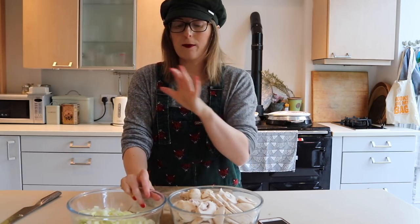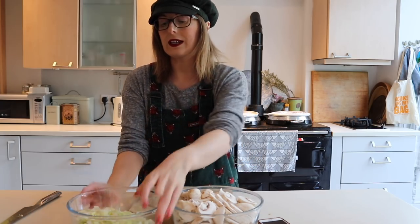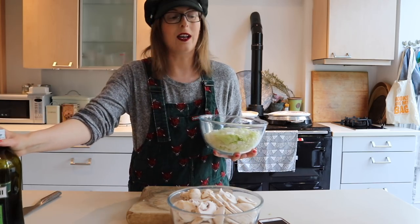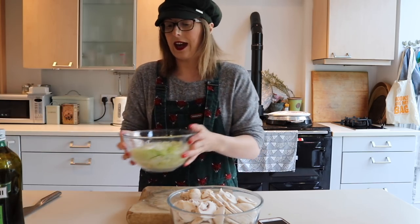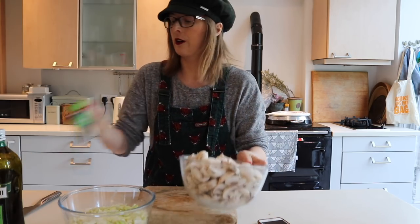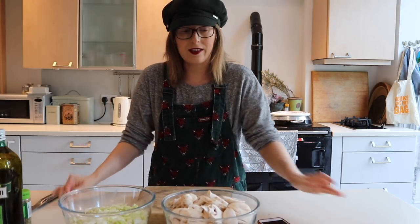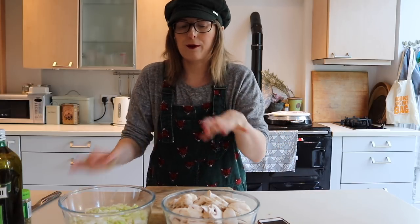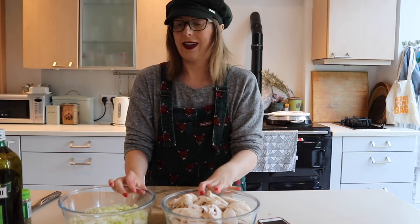I've chopped up all the leeks and the mushrooms, so now I need to cook the leeks in a little bit of olive oil in a frying pan along with the garlic. After a few minutes I'm then going to add in the mushrooms and the oregano and cook that until they're cooked. Cooking times will be in the recipe below, but I'm just going to go by eye.